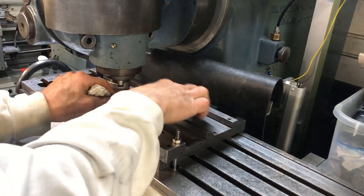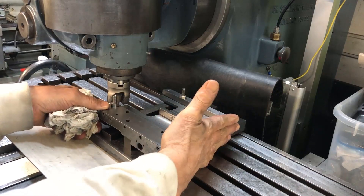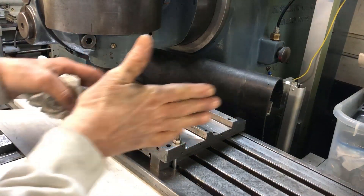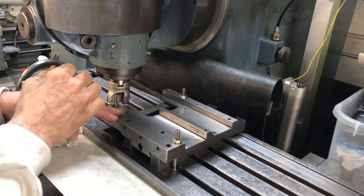I think it is sufficient to just clamp it like I've done here. If not, I may have to hold it here. But I tried it the other way around, this way, but the travel here wasn't long enough.